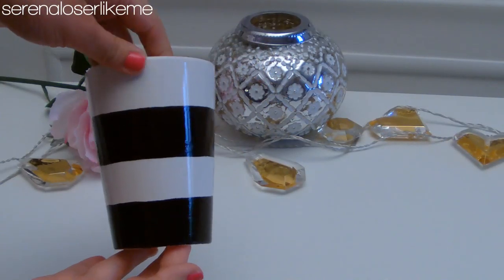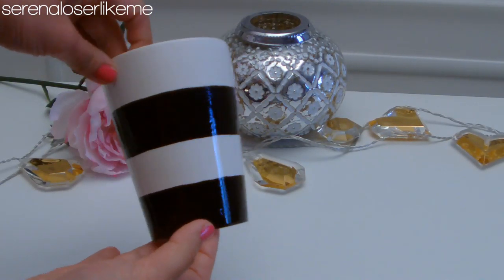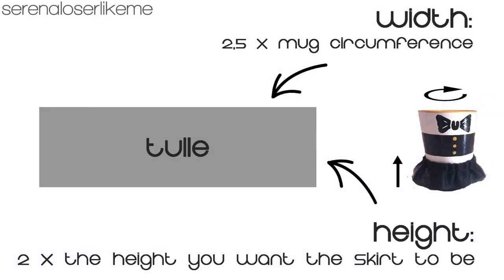Leave it to dry following the instructions of your marker. In the meantime you can make the little tulle skirt. Take your black tulle and cut out four rectangles. The width of these rectangles must be between two and two and a half times the circumference of the mug. The height must be twice the height you want the skirt to have when it's on the mug.